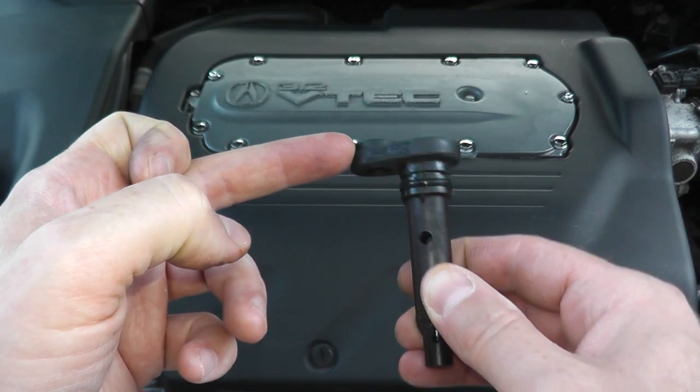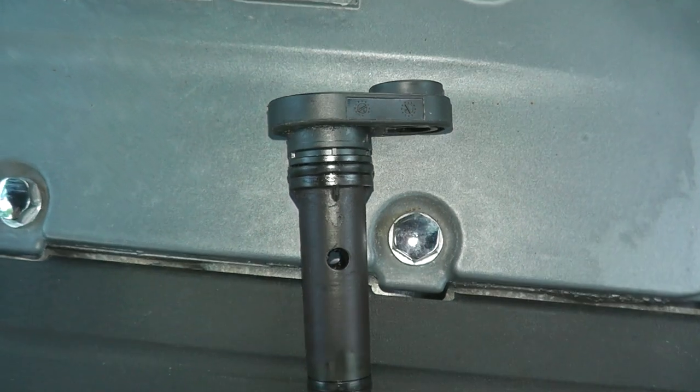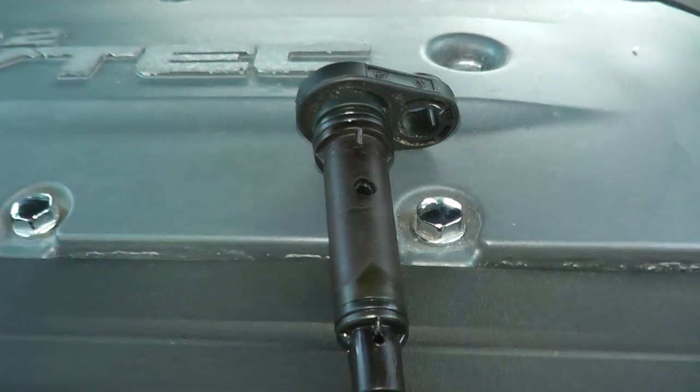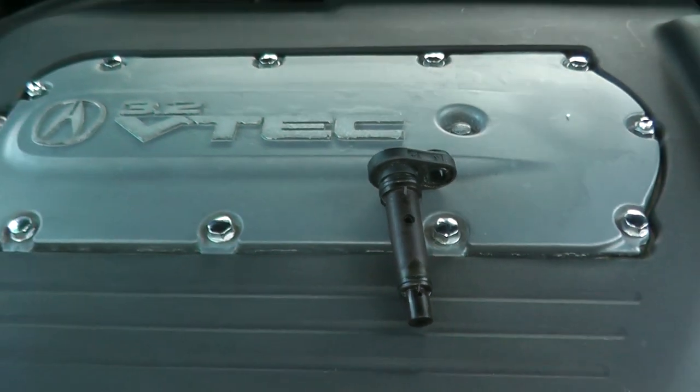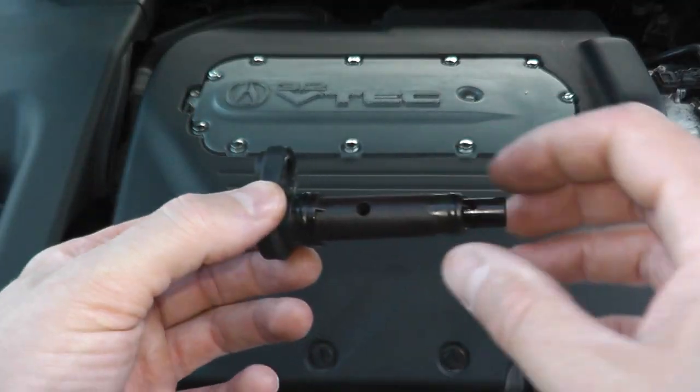Today we'll be showing how to test and replace a PCV valve, in this case from a 2006 Acura TL. Some common symptoms you may have include engine stalling, rough idle, poor acceleration, hesitation, and even excessive oil consumption.